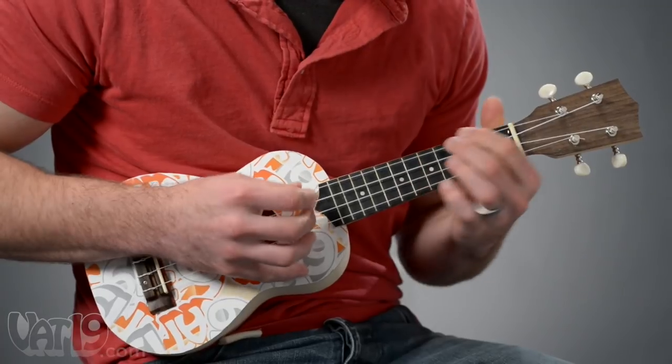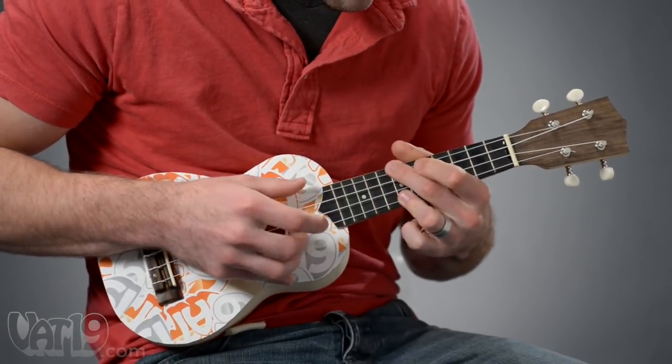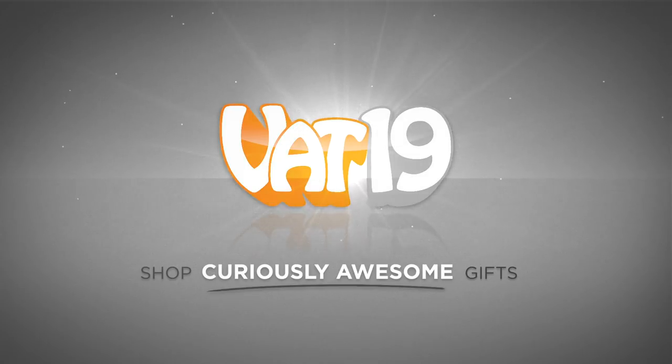Embrace the aloha spirit with a ukulele you've made yourself. Buy it now at vat19.com.